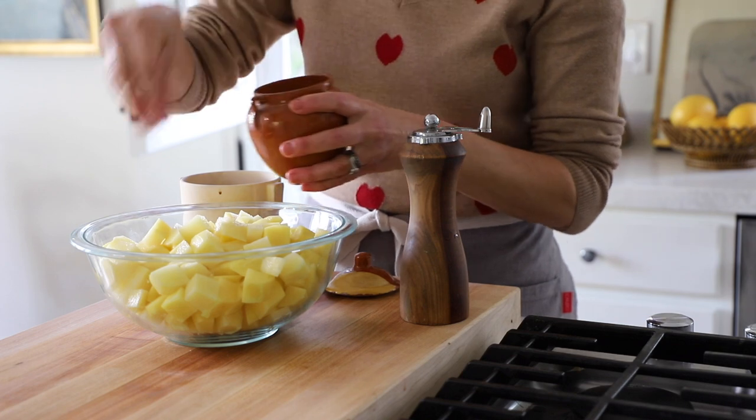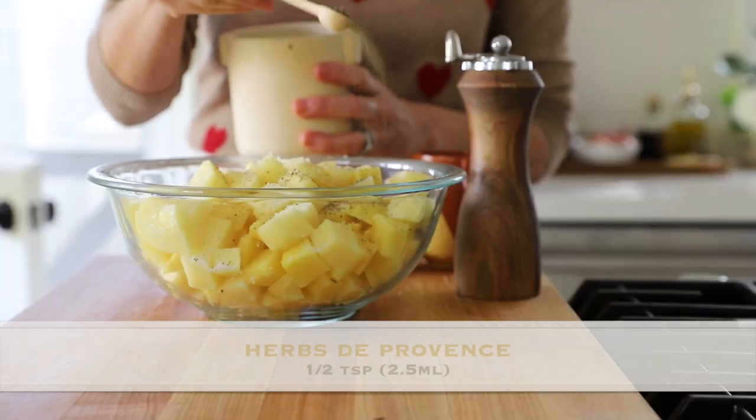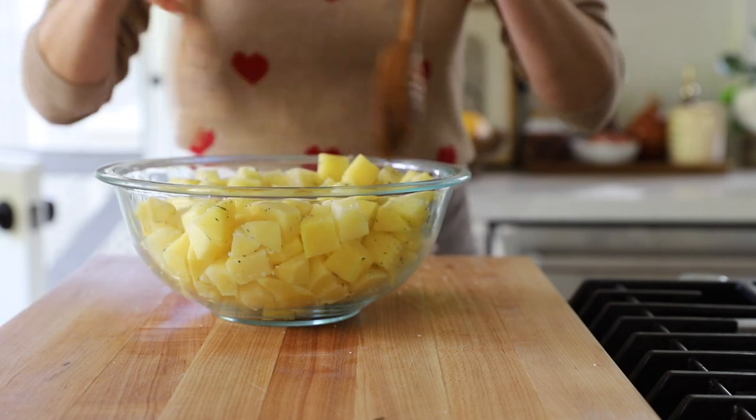Then we are going to season these with a little bit of salt and pepper. Potatoes will soak up the salt, so I give them a first dousing before I cook them and then I'll also do it right before serving. I also do a good sprinkle — maybe a half a teaspoon of herbs de Provence. If you don't have that, you could use some dried oregano or dried basil. Give them a toss to make sure all that seasoning is incorporated. We're gonna let these hang out just for 10 minutes or so while we get the soufflé ready, and then we're going to cook these while the soufflé bakes.